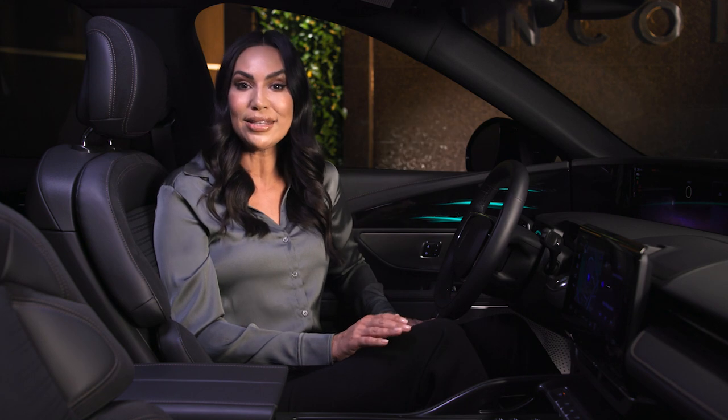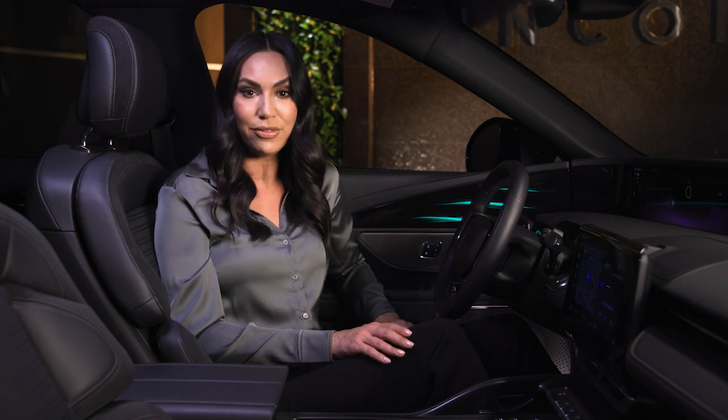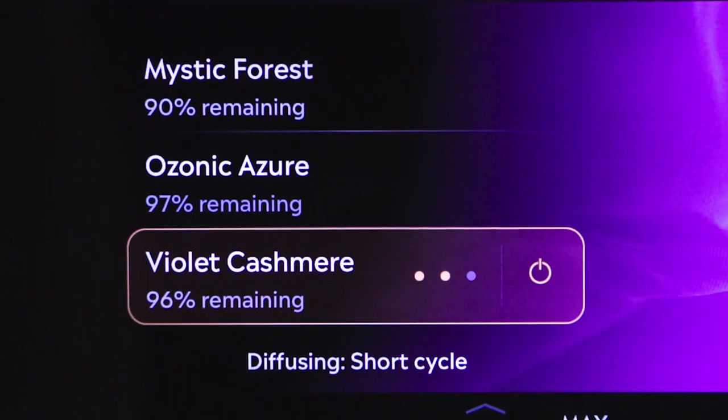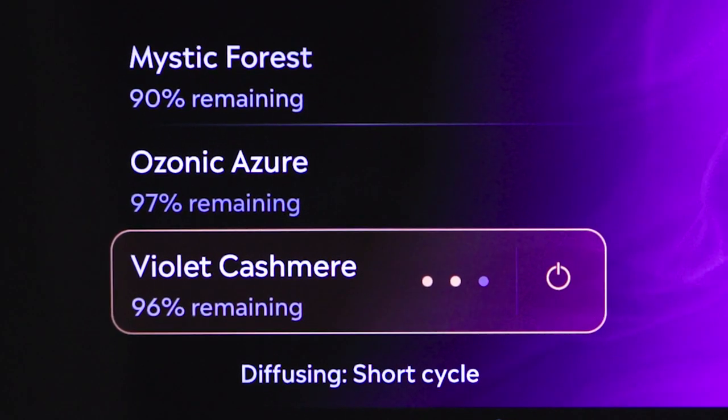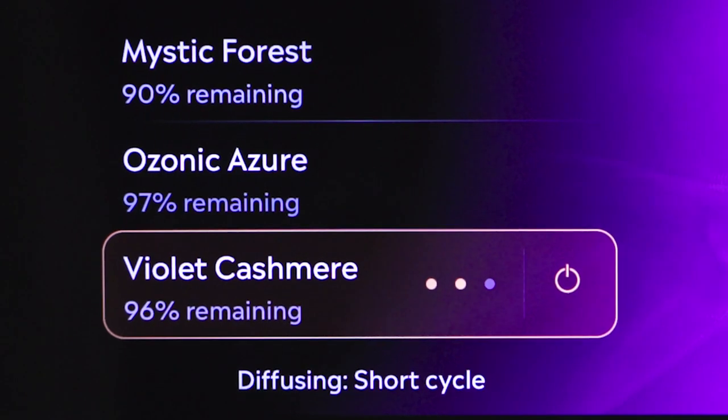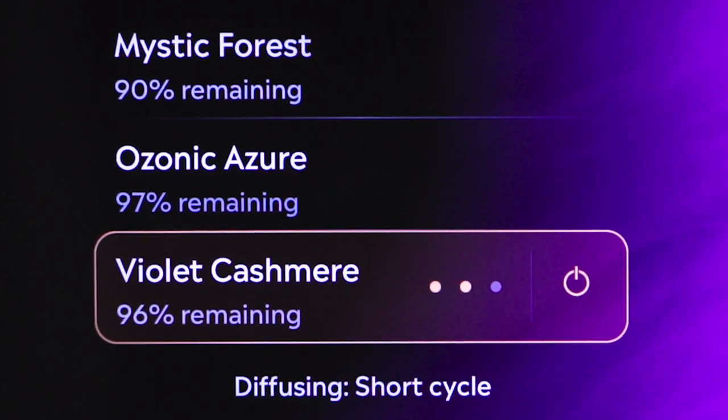The description of each scent is located under the lid of the Lincoln Digital Scents box to remind you. Scent cartridges typically last on average about six months, and the cartridge's remaining life is displayed in percentages below each scent on the digital scent screen.